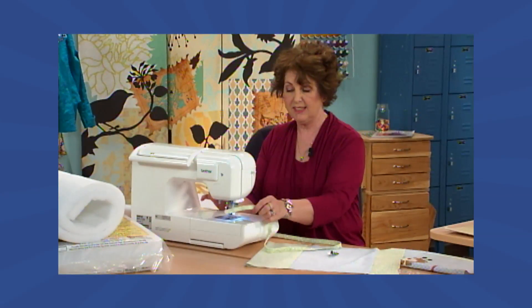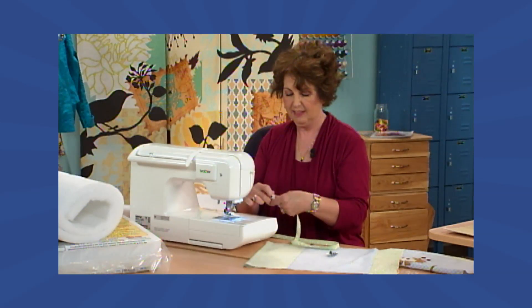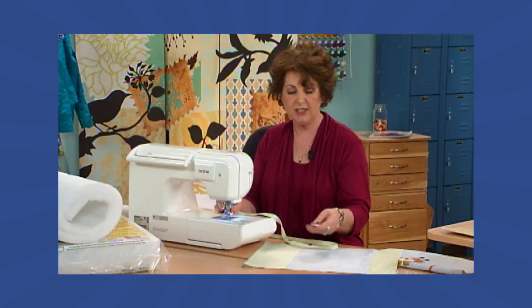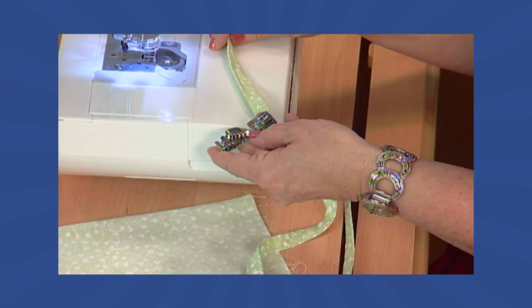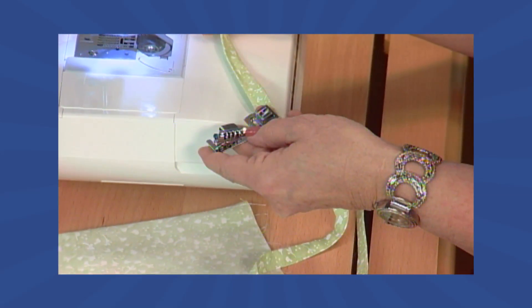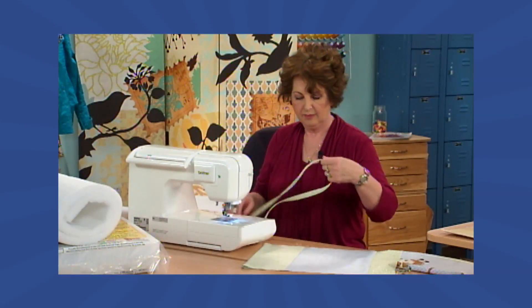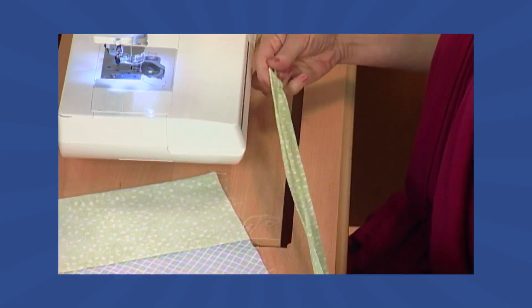Now we're going to remove the tie strip from the sewing machine and tie a knot at the end. You can also make this tie strip using a specialty foot — you simply insert the fabric into the foot, it rolls it, stitches it, and guides it through, making the tie strip for you. Fold the tie strip in half and lay it to the side.